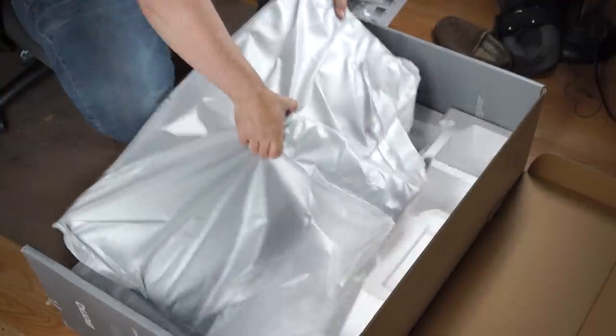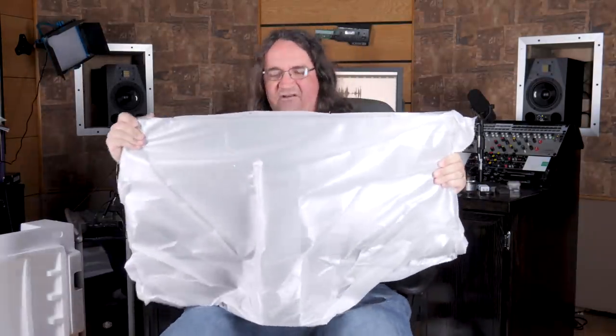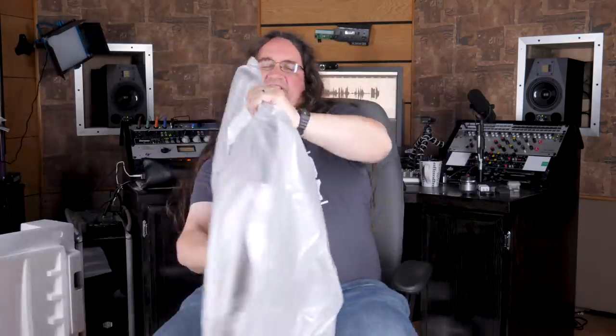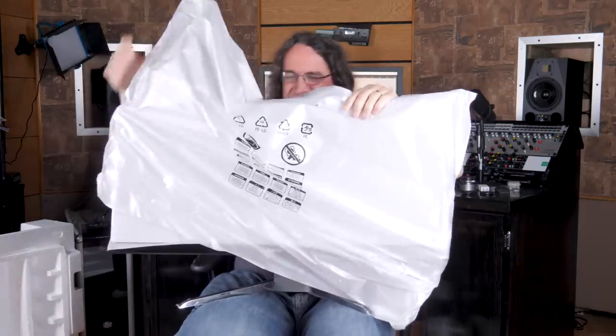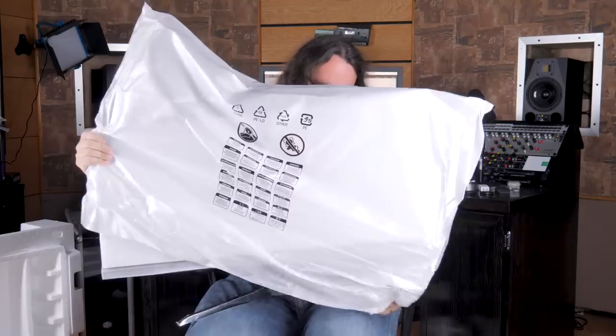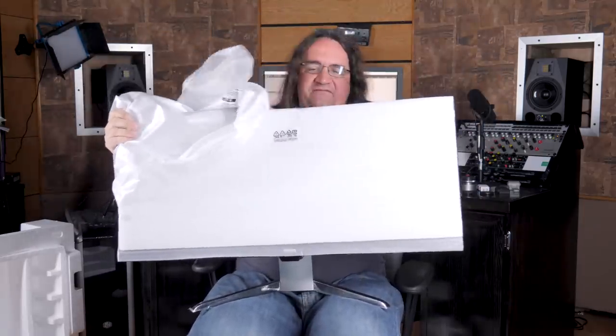The stand's already attached — that's a big win. The monitor's not quite as big as the box because they've got all that styrofoam around it. It's got a bit of heft here. Holy crap, that is fairly heavy. Apparently you can VESA mount these things, so if you want to put it on an arm you're going to need something pretty heavy duty.